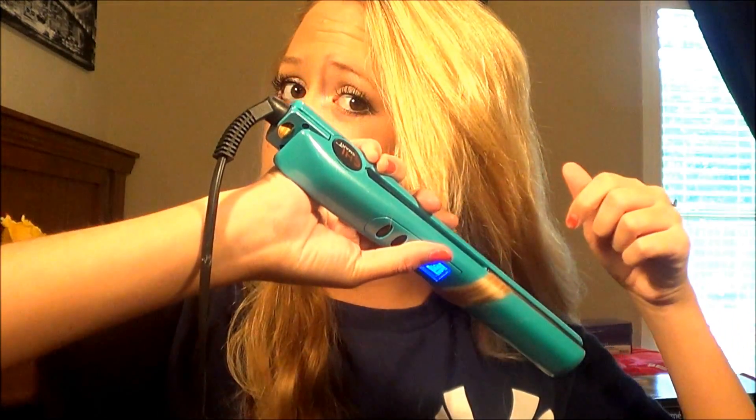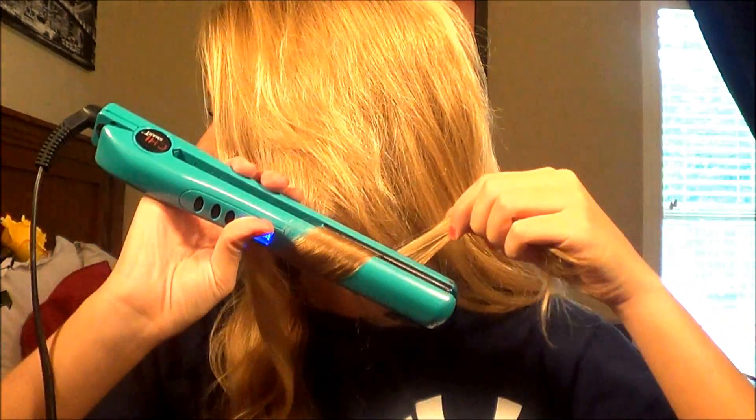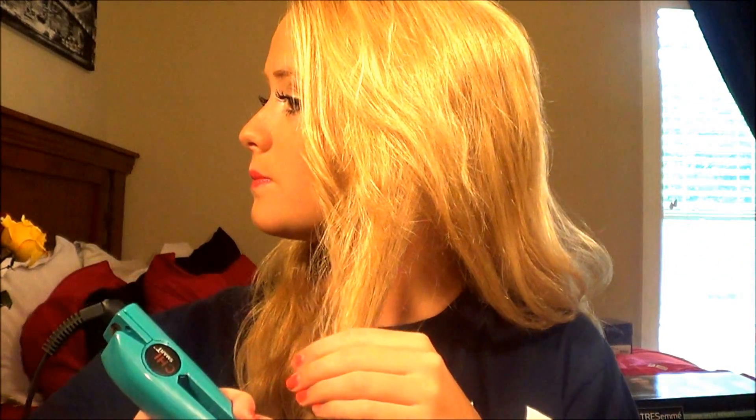After finishing makeup, we move on to hair. We pinned our hair up to give it a base for curling, so let's take that out — it's going to look like a spiral with really pretty waves. Now we're going to start curling sections with a straightener or curler, going down and then out slowly to get really soft curls — you don't want anything too tight. Continue that all around your head.